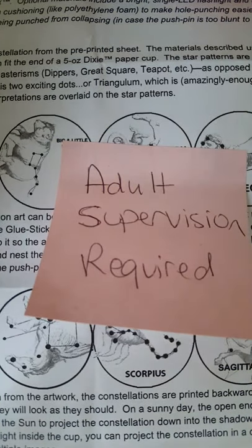Hello first graders. If you got a paper cut planetarium, this is how you work it. Please ask an adult to help you — adult supervision is required.